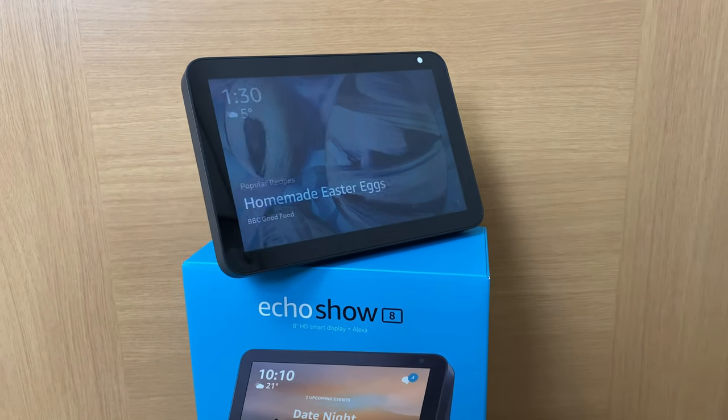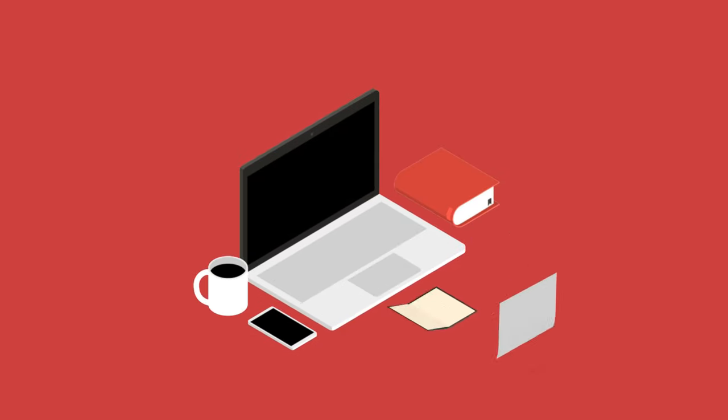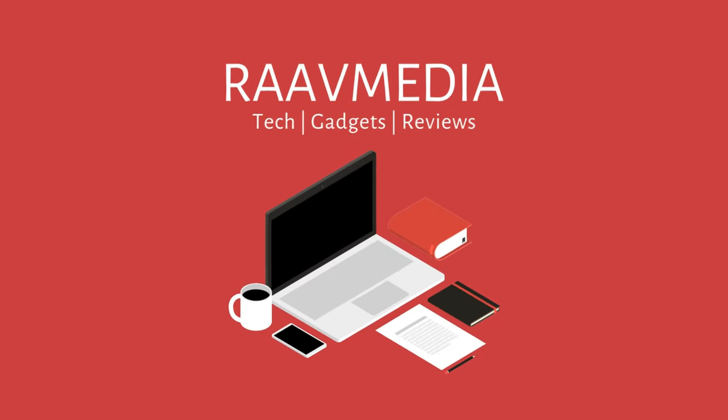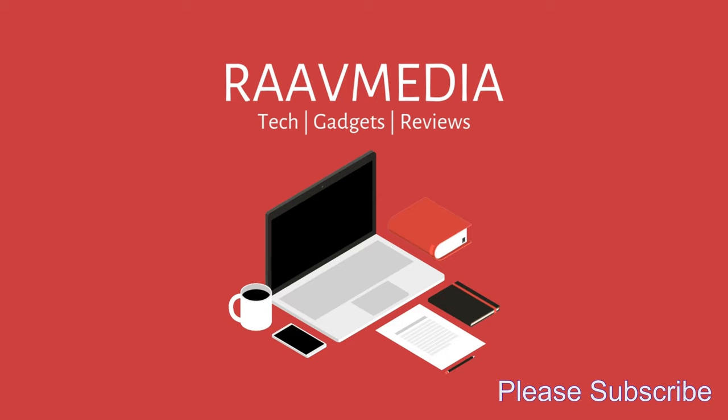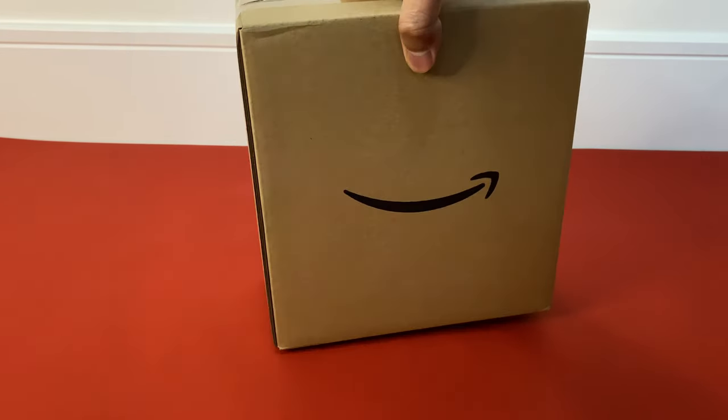Hi guys, welcome to my channel where we talk about everything from tech to films and all the fun stuff in between. In today's video, let's look at the smart speaker by Amazon, the Echo Show 8.